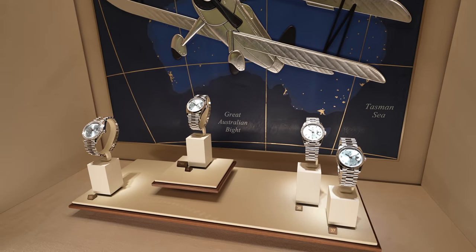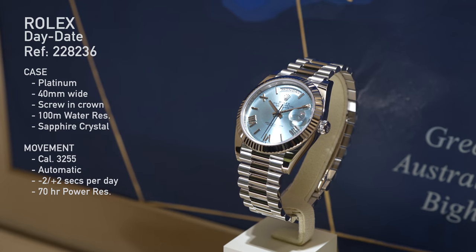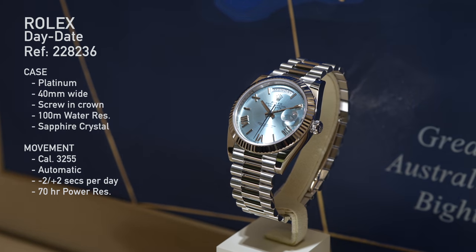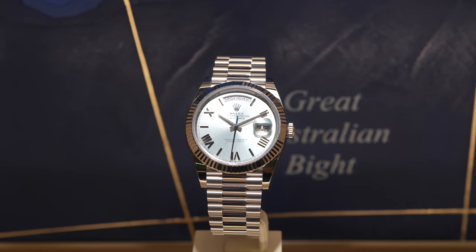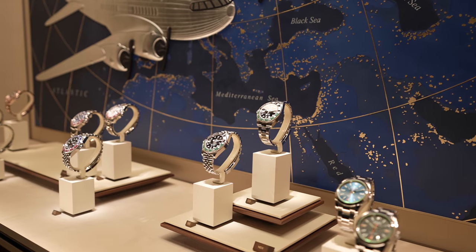The Day Date has had a change — we now have a platinum Day Date with a fluted bezel, and this looks brilliant. I'm a big fan of the fluted bezel, I'm a big fan of the Day Date range as a whole, and I absolutely love the blue dial that comes on the platinum watches. This is a killer combination.